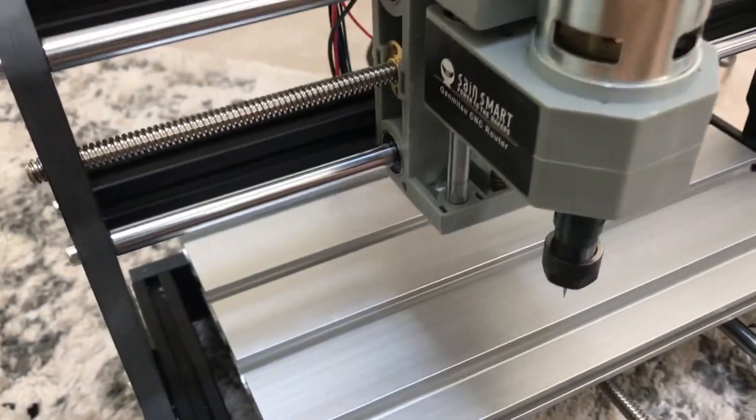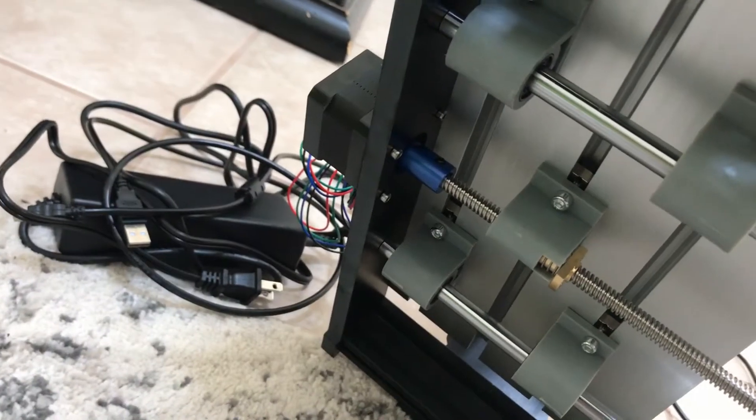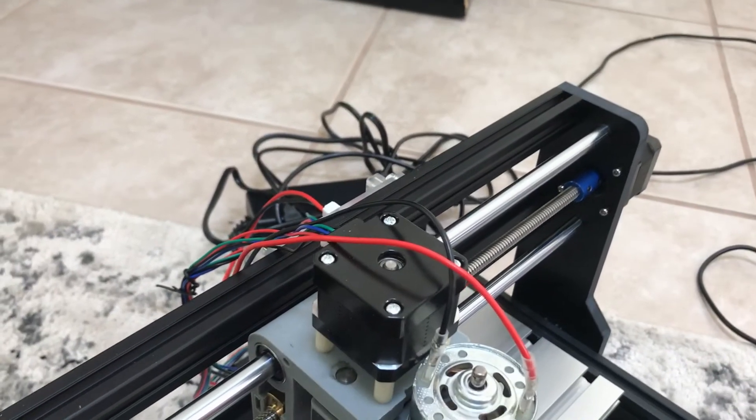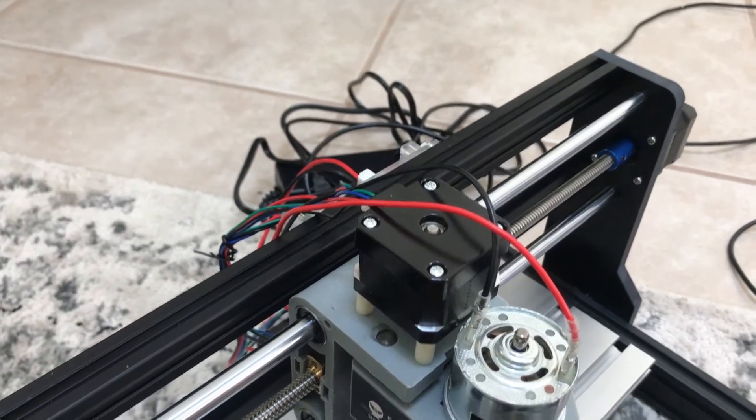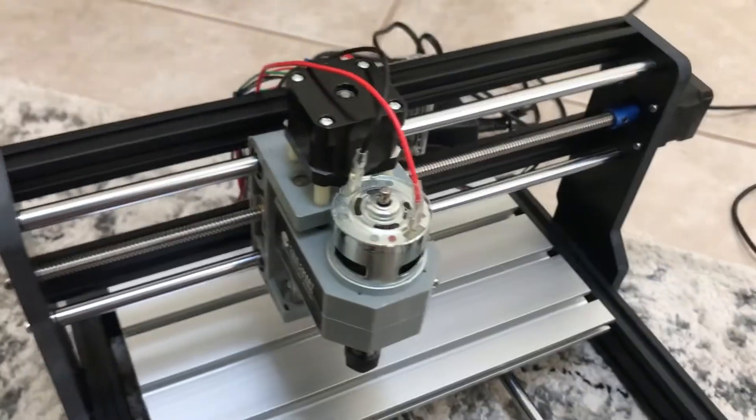Same goes for the one on the bottom down there — that other blue one attached to that back motor. So you want to make sure that you tighten those up as soon as you put them on, so that the motor and the screw bars stay attached. That wasn't clear in the instructions.